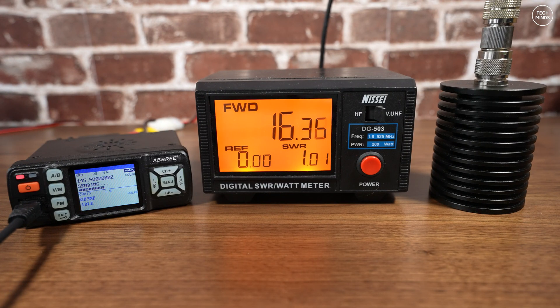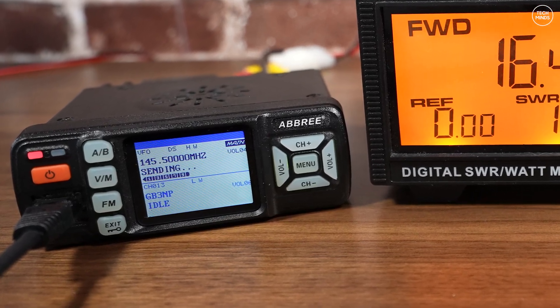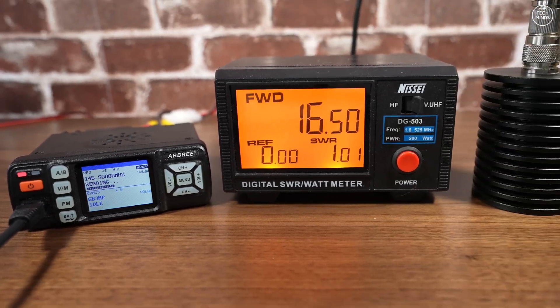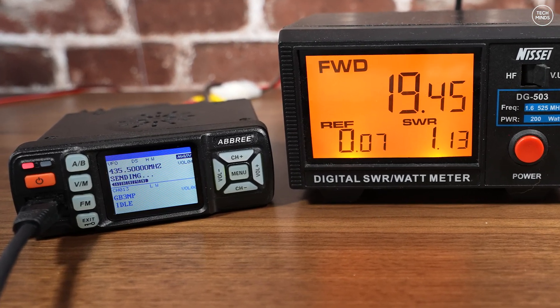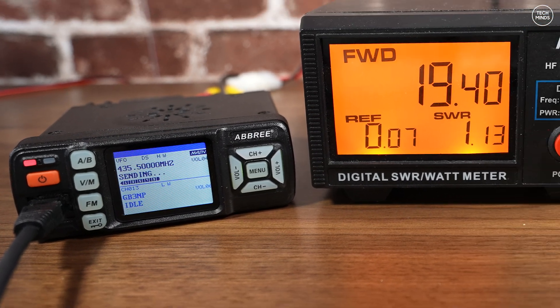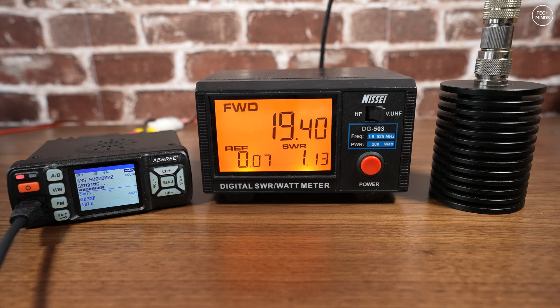Now let's test the power output. The radio is set up to a power meter, which is plugged into a dummy load. The radio is being powered by an Anker power bank providing 12V DC output. On 2 meters at 145 MHz we see an output power of around 16.5 watts on high power. Up on 70 centimeters at 435 MHz we see an output of around 19 watts — a smidge under the 25 watts advertised, which is pretty normal for where these radios originate from.